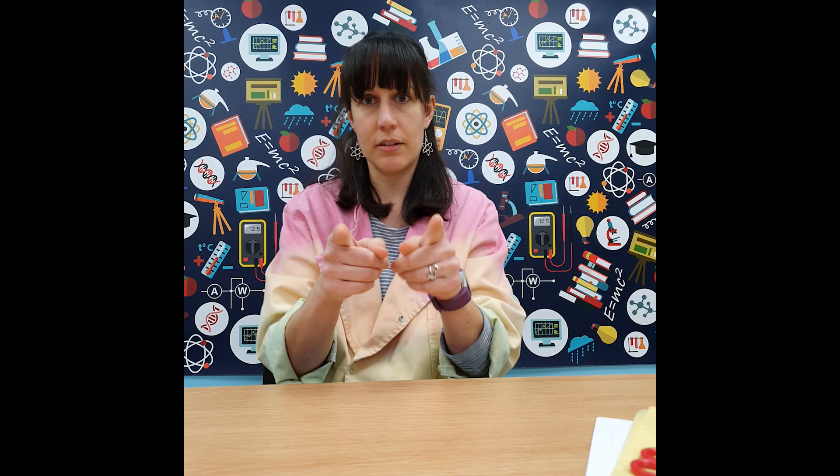You're also going to need a template — we've got a butterfly template that you can download. We recommend printing it on something thicker than paper, such as coloured card. You're going to need some tissue paper, glue, and a pair of scissors. Go find those things now and I'll see you in a moment.